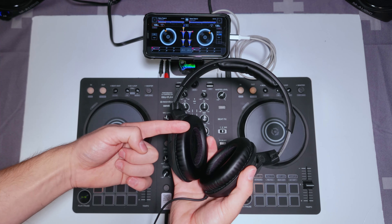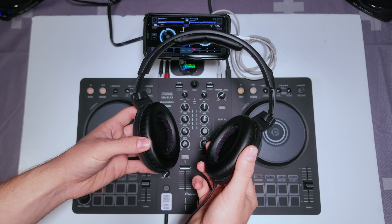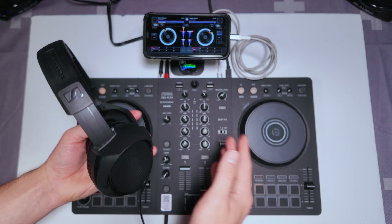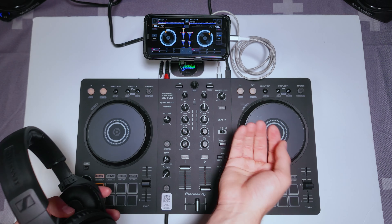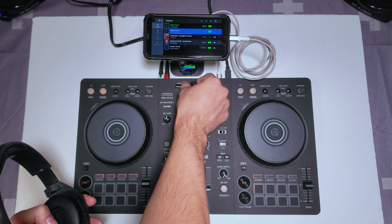If you've just connected your headphones to your DDJ Flex 4 controller and you have no audio coming out, this is a really common issue and there's a really quick fix for it. First of all, we're going to go ahead and just choose a track that we can cue up.